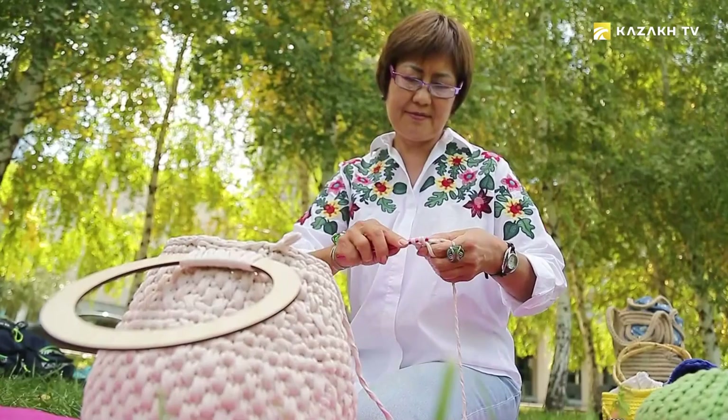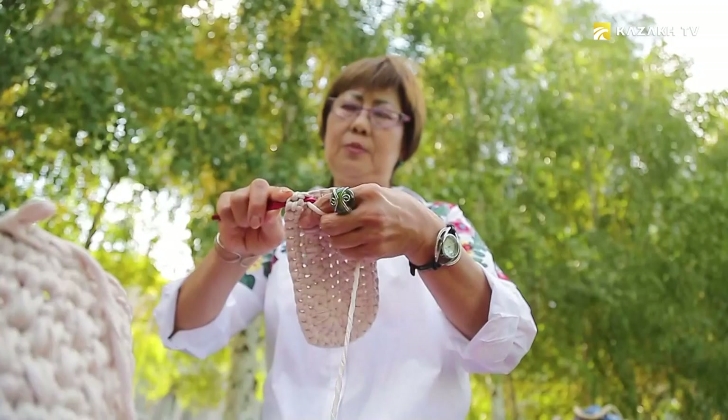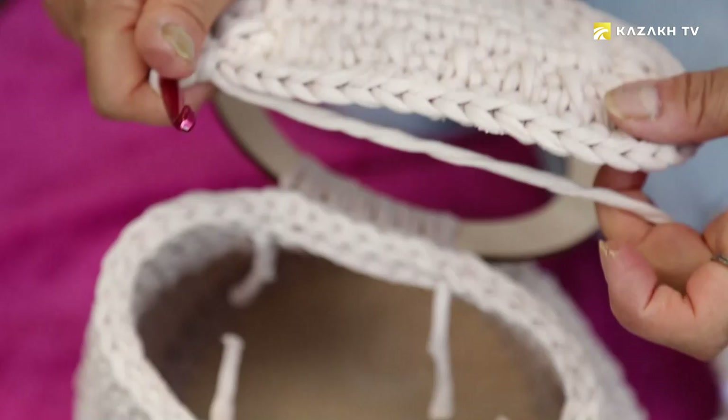Gulnara likes to knit with a cup of coffee sitting on a soft chair wrapped in a warm blanket. She's also inspired by the romance of city parks. She bikes to the park, takes a thermos with tea, some sandwiches, and comfortably sits on the lawn and starts to create. New cozy things are slowly born under the soft click of the needles.